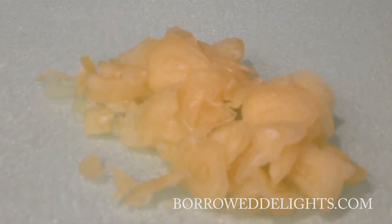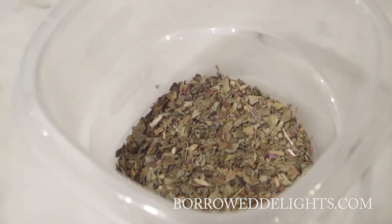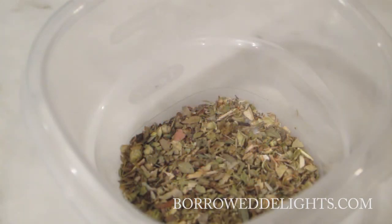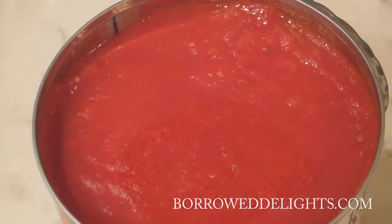For this recipe you're going to need some diced onion, some minced garlic, dried basil, red chili flakes, and salt in addition to some oregano and one can of crushed tomatoes.